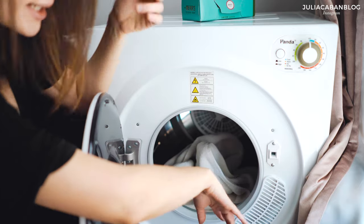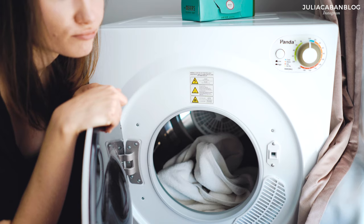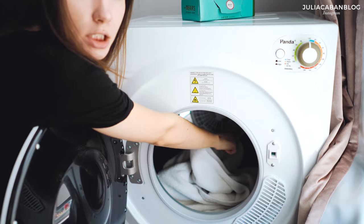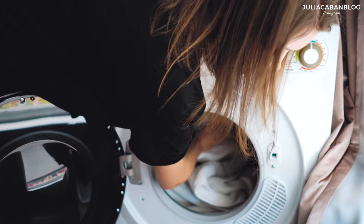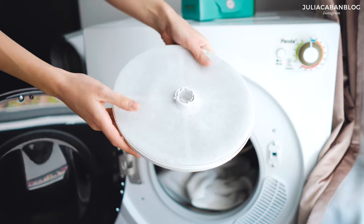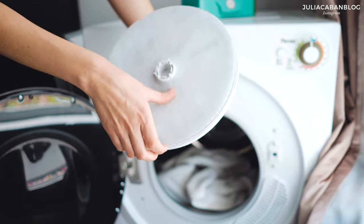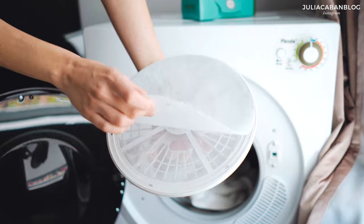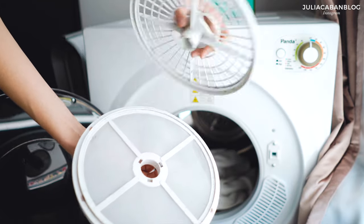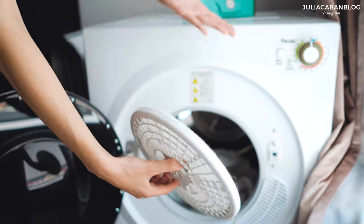The lint filter, which you're supposed to replace at least once a week, is over here — you can see it. This is how it looks. I replaced this one; this replacement is from Amazon. So basically, you take this off, and what I usually do is vacuum this part. Then you open this part — I already cleaned it here, but there will be a lot of lint on this part. You just take it off, put it back together, and put it back in.